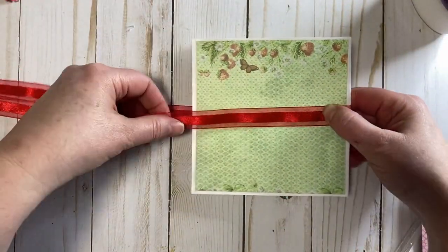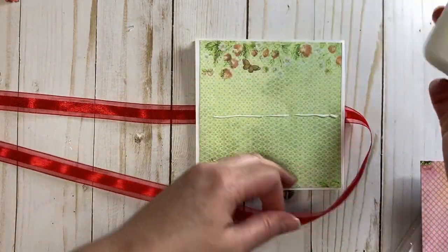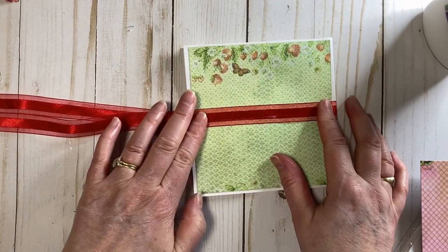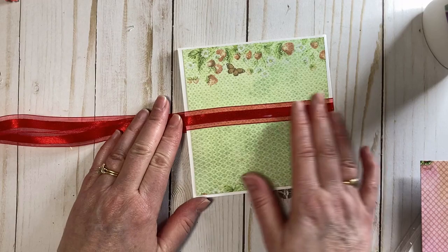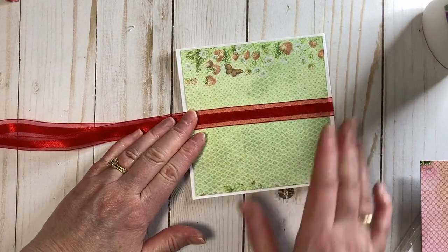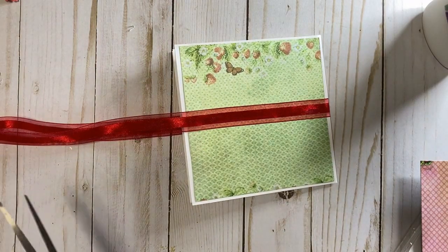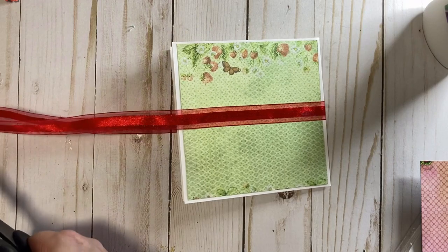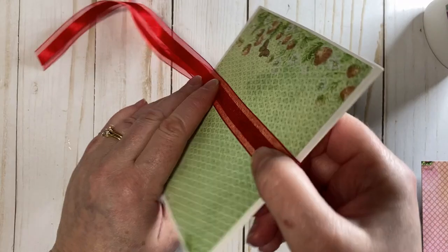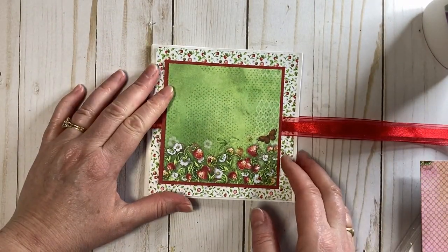On this side we're just going to wrap the ribbon around and put a little line of glue right there. I just think these make such a sweet little gift — if you're meeting a friend for coffee and want to bring something, it's their birthday or something you're celebrating, it's always really nice to bring a little something for a friend. We'll tie the bow at the end once we're done decorating.